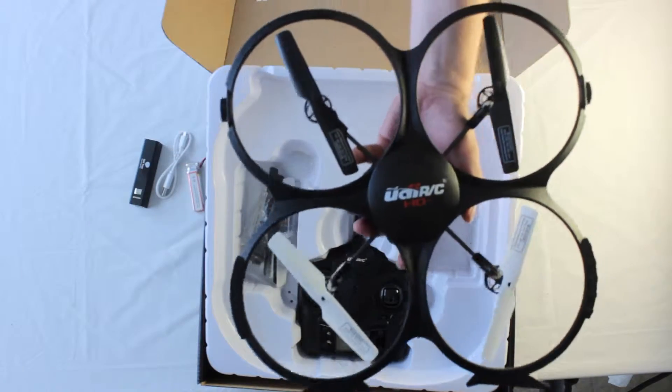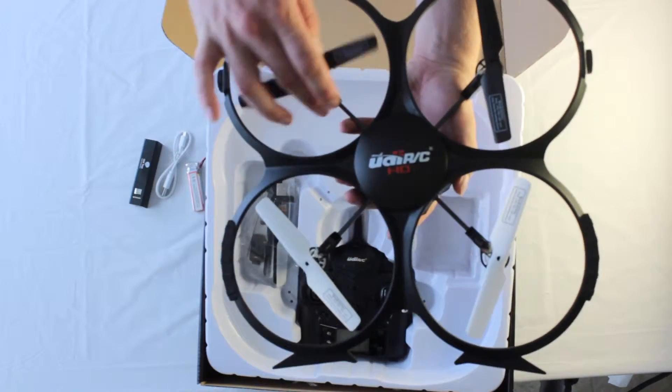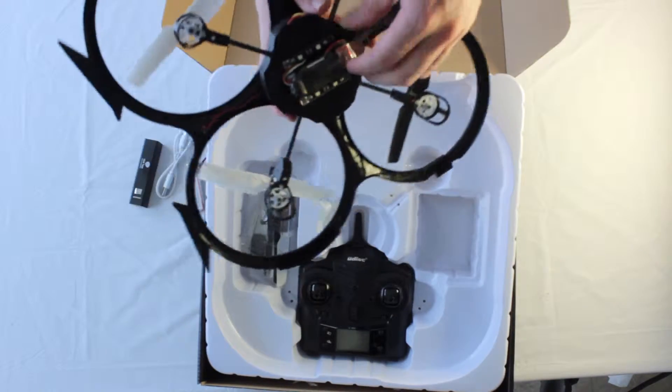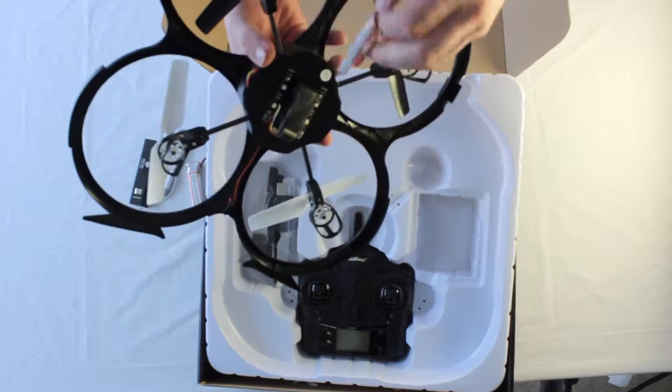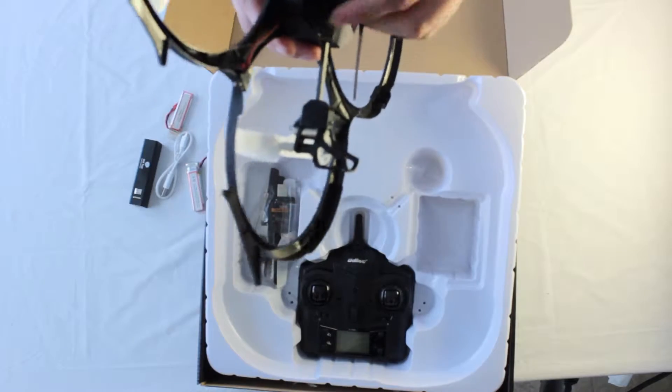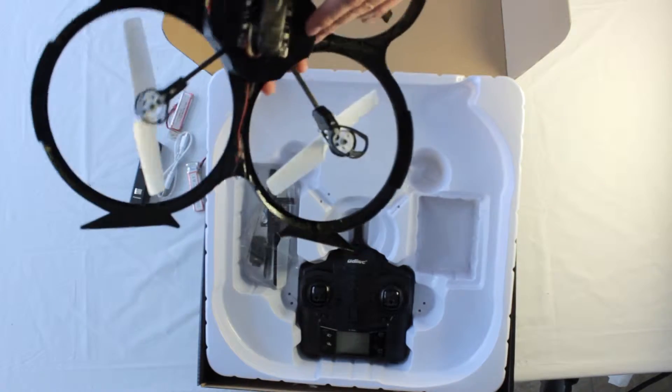Here is the HD Plus. It's got a pretty good weight to it and the blades are nice and wide, and the overall width of the HD Plus is pretty impressive. And there's the onboard 720p HD camera.